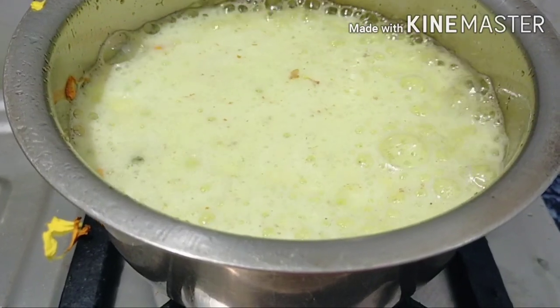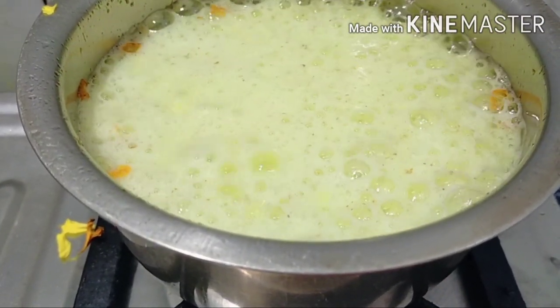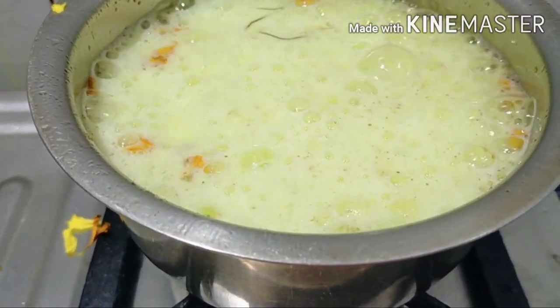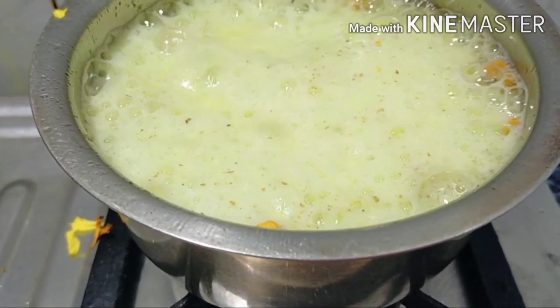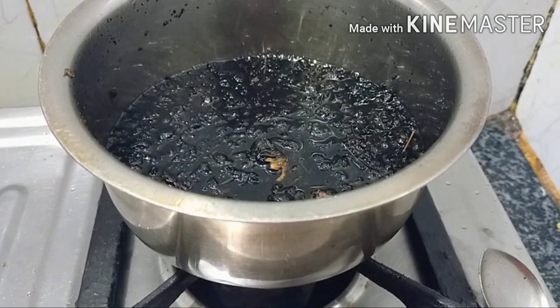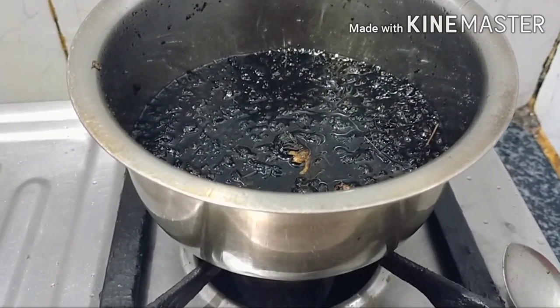Now let's check out the recipe. Firstly, in a pan under low flame, I have added coconut oil, Bhringraj oil, and flaxseed oil. Then I have also added tulsi leaves, durba grass, amla paste, ginger, marigold flowers, and onion seeds, and mixed all of this with a spoon. I have boiled it for 15 minutes until dark. After 15 minutes, you can see that all the nutrients of these ingredients have been absorbed into the oil.